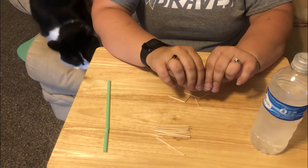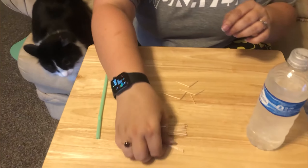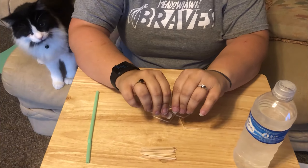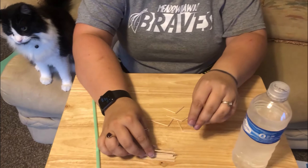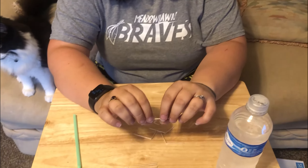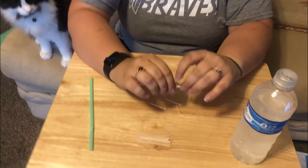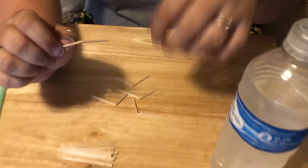Oh, that one didn't work — I need that, thank you sir. Hopefully you have enough toothpicks to do this for it to break the right way. Okay, this one's a little bit better. Remember, you just want them to be bent, not completely broken — you want it to be attached still.